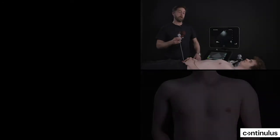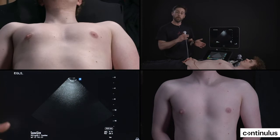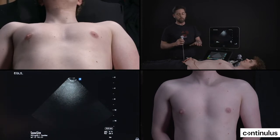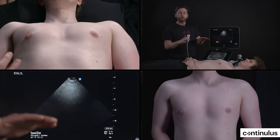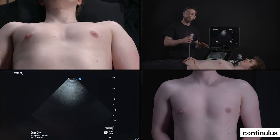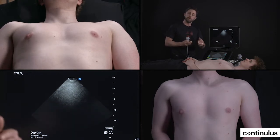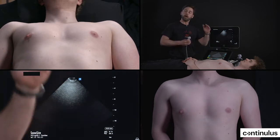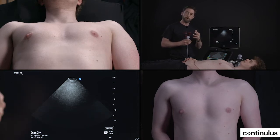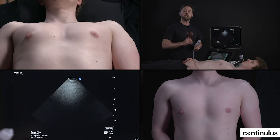Now we'll discuss the apical four-chamber view. For the long axis and short axis view, you get better images when you turn your patient 90 degrees to the left. For the apical view, usually what works best is to ask the patient to turn around 30 to 45 degrees left, so that increases the contact of the apex with the chest wall. You can also ask the patient to put his left hand underneath his head, because that will increase the space between the ribs, and you really don't have a lot of space to work there, so it's going to be always small movement.